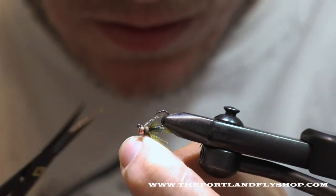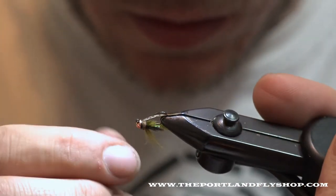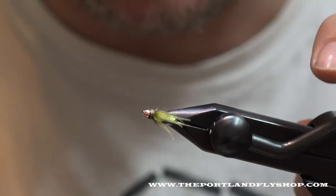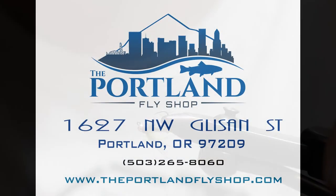Get a whip finish and we're done after you cement it — good to go on this little jig style Sylvie's Caddis Pupa. These things are dynamite deadly, especially as droppers on the salmon fly hatch. Have fun!